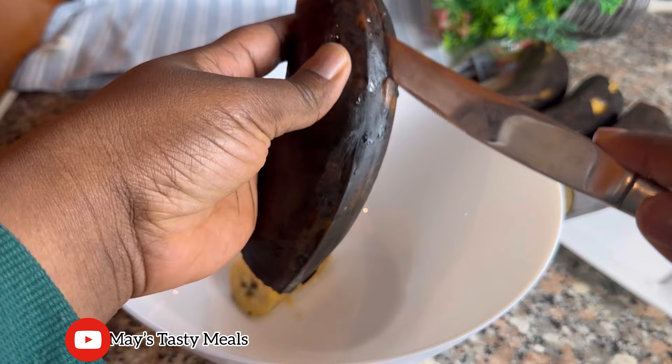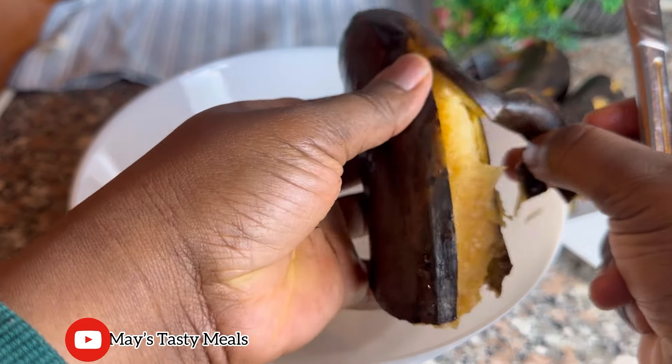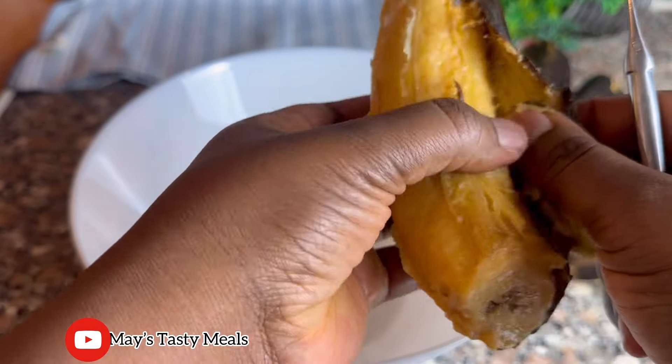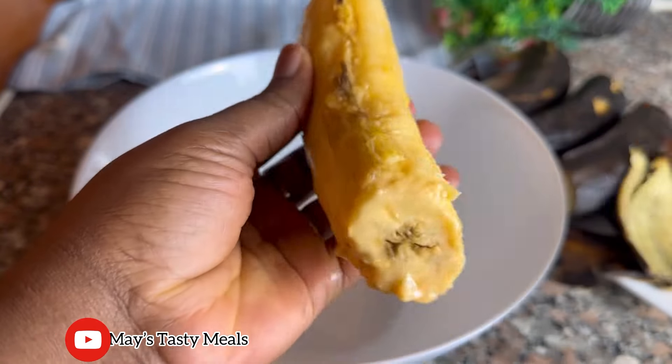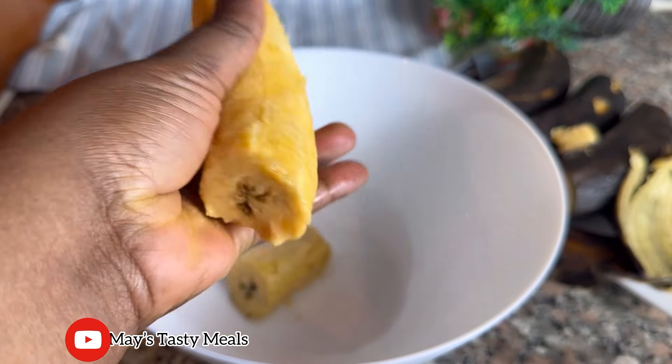So in today's recipe we are making off farm, also known as plantain cake. If you have overripe plantain, let's make this simple and quick recipe. I'll begin by prepping my overripe plantain — I just peeled it and removed all the dirt from it.